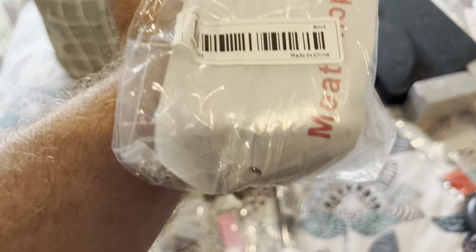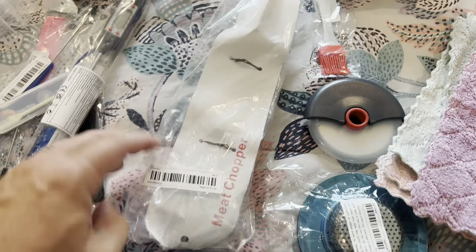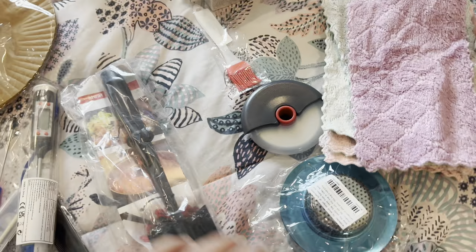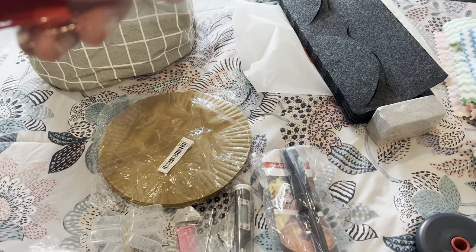The meat chopper was really cheap — just a meat chopper, super cheap. If you need item numbers, I'm going to list some of these in the description below. All you have to do is grab it and click on my link so you can get that affiliate discount and order these.